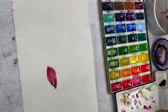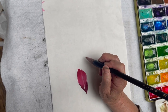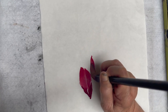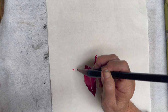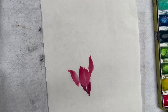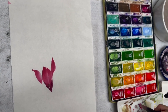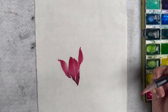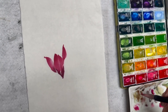Rinse the tip off the purple and add more rouge. And then I'm loading purple again. Adding more rouge to the tip, blend.